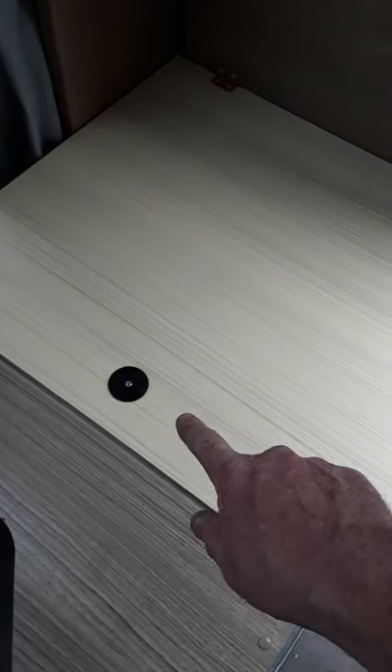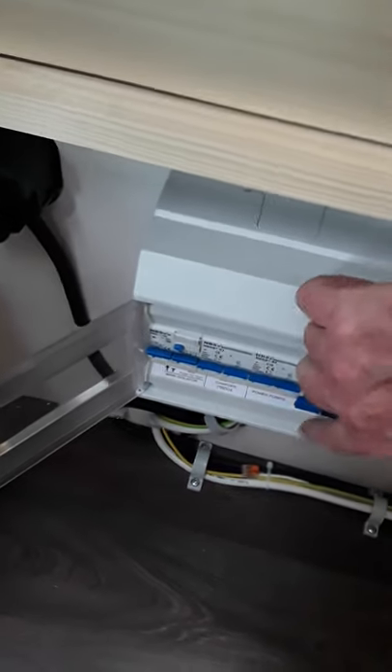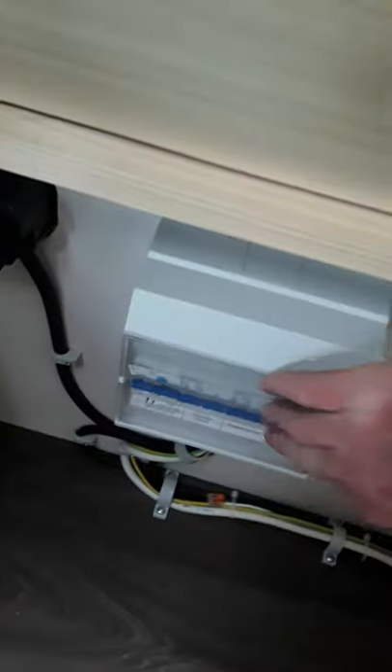Now underneath this here as well you have your 220V sockets — your mains sockets there for the van, just the same as what you have at home. So that's where that is, underneath that seat there.